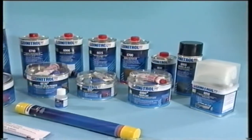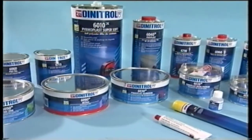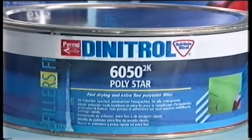Dynatrol fillers and putties are all fast curing and easy to apply. They allow fast, professional and risk-free bodywork repair. Let's follow a filler application process using one of the products, Dynatrol 6050.